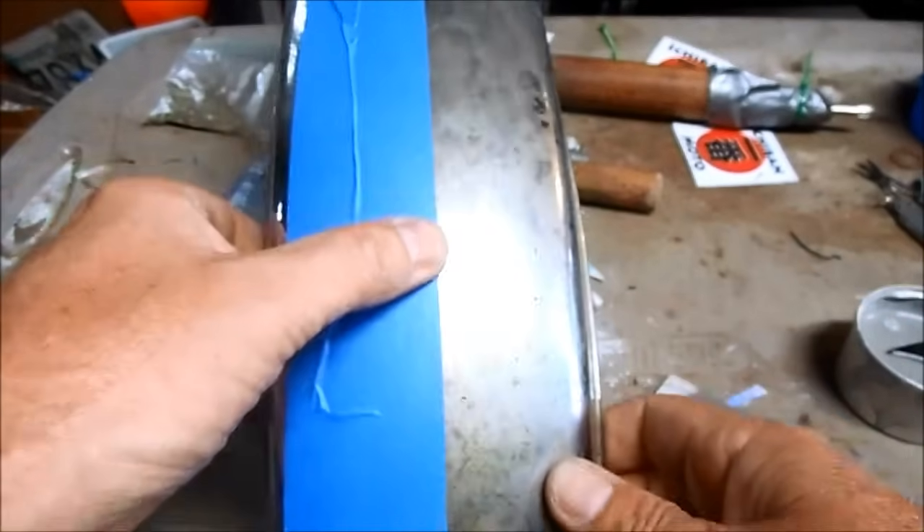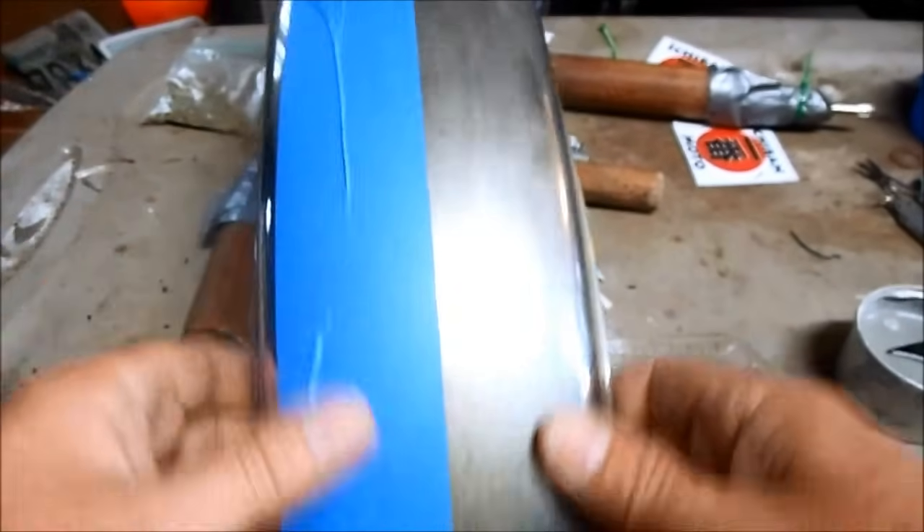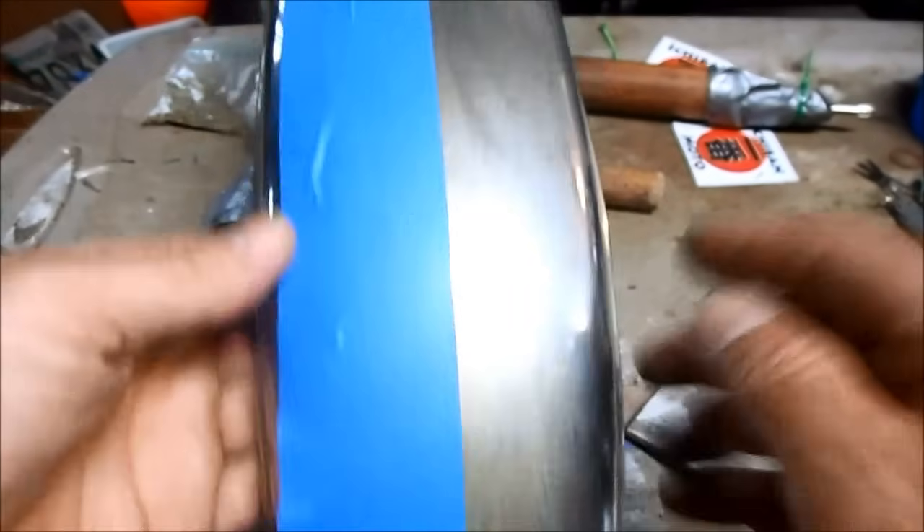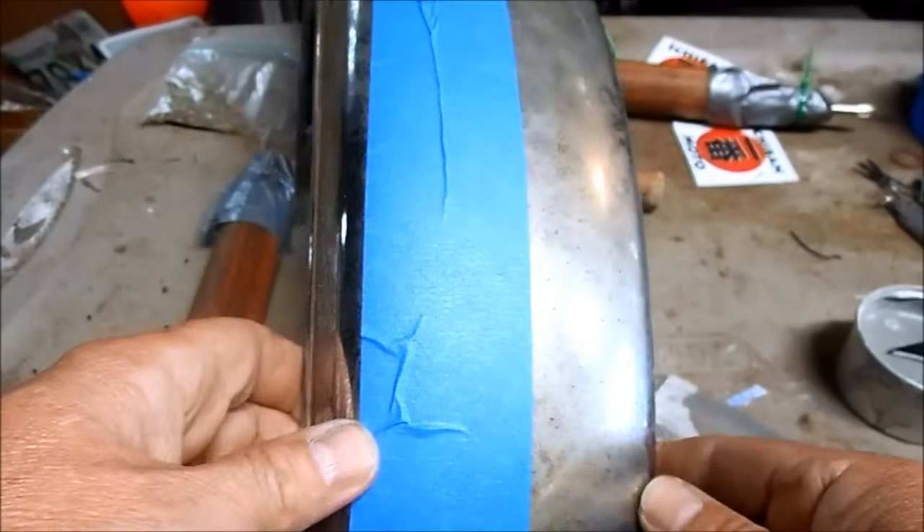I'm putting tape down the center line of this fender so I can show the before and after to demonstrate how well this stuff works.